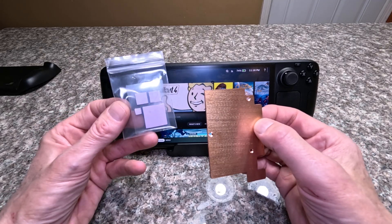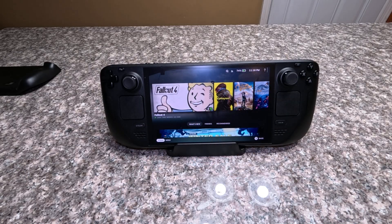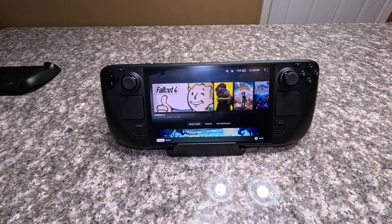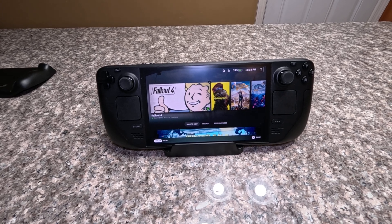The LCD version requires some thermal pads which are included — they just replace the thermal pads that were originally there. Unfortunately I don't have my LCD Steam Deck anymore so I can't show off the new version installed in that, but it's identical in shape to the previous ones I made, and it's been thoroughly tested already.